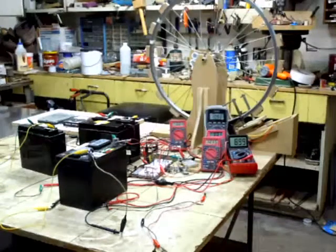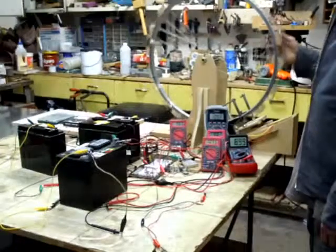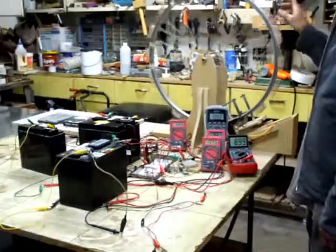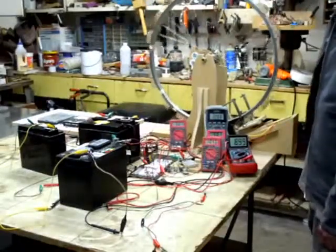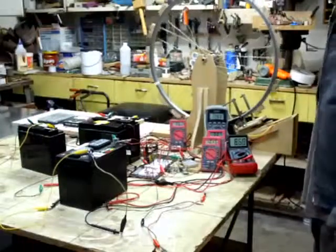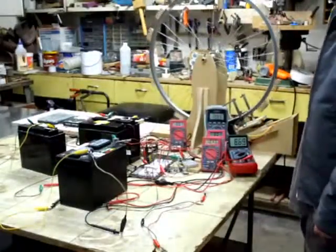Hello everybody. I'm going to be talking about basically recovering dead batteries and some things I've been learning about that whole process. It's been pretty interesting. I've kind of hopefully arranged everything where you can see things clearly. I've got all these meters going so you can see the voltages of the different batteries I'm messing around with.